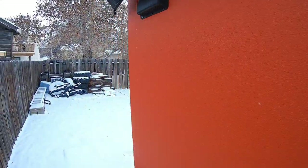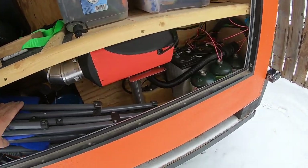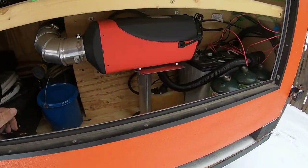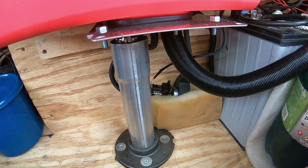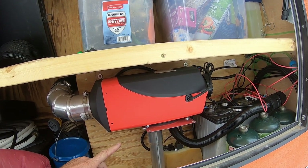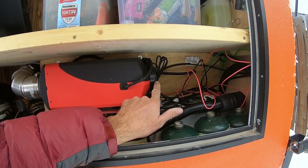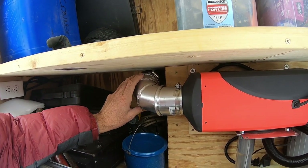Next weekend we're going to be heading up to Jackson to try it out and see how it works. So this is the heater right here. The way a Chinese diesel heater works is it burns diesel fuel, heats up a heat exchanger, and then there's a fan that blows fresh air across the heat exchanger, and then it discharges the hot air inside the cabin area.